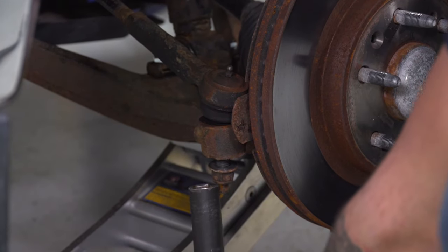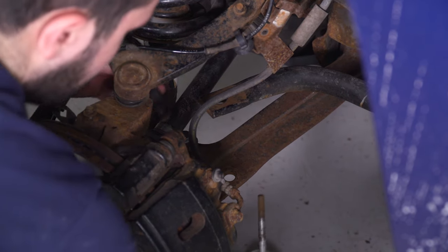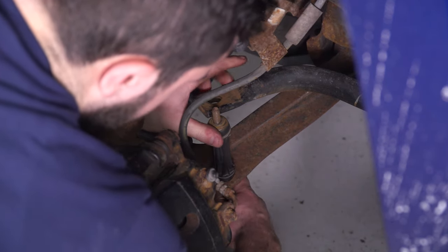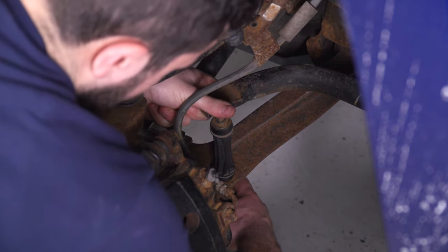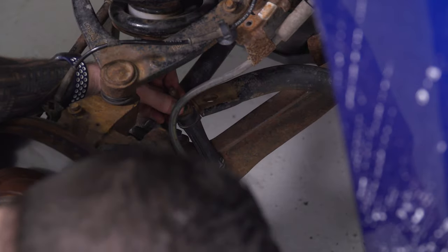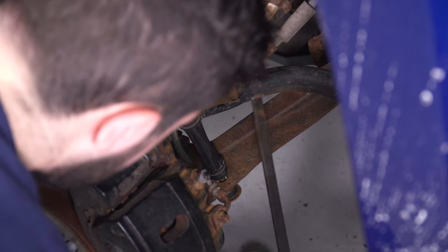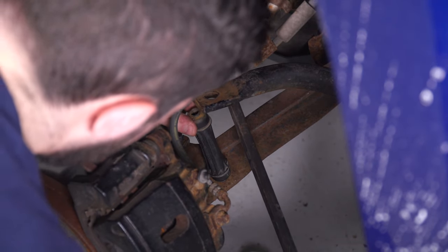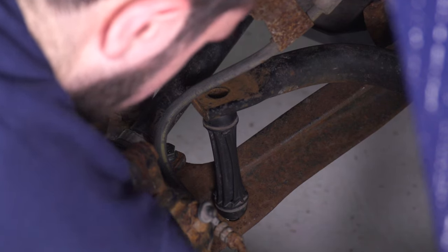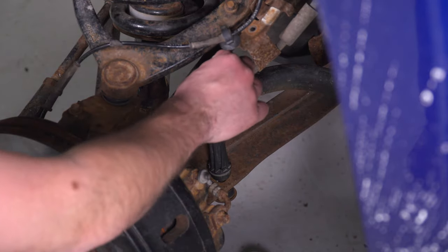Grab your 21 socket and tighten down your tie rod end. Next, we can do our sway bar end link — put your end link through the bottom, sleeve in the middle. It looks like we're gonna need to pry up on our sway bar in order to get the sleeve to fit on the inside, so let's grab a pry bar to pry that up. Put your bushing on and then the nut on top, and tighten it down with your 15 socket and wrench.